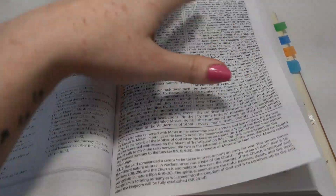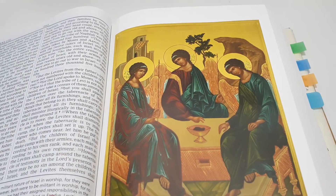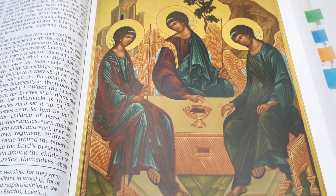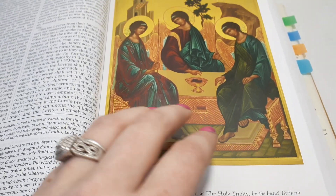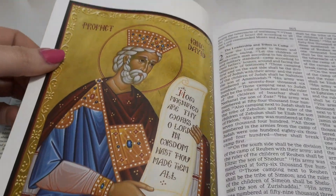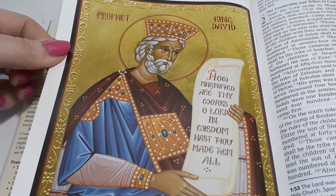I can feel the thickness of this Bible. They have beautiful pictures sprinkled throughout — that was one of my favorite things about this Bible. The pictures are just so beautiful and colorful.